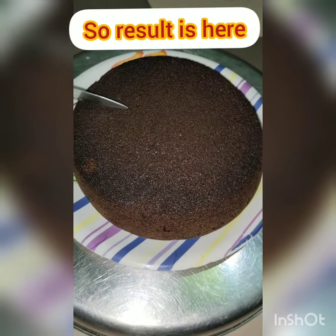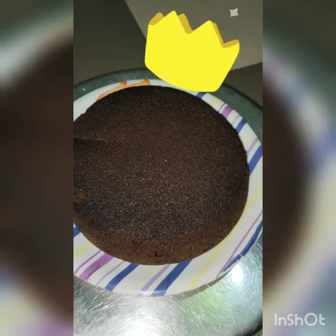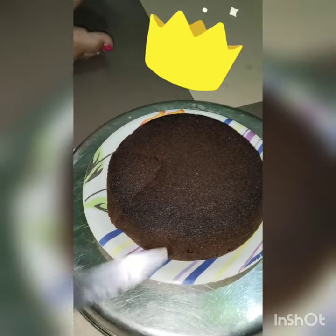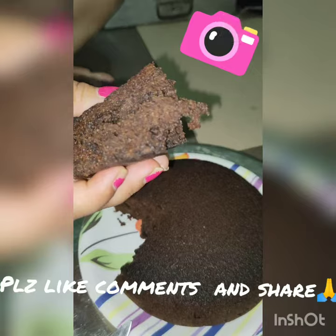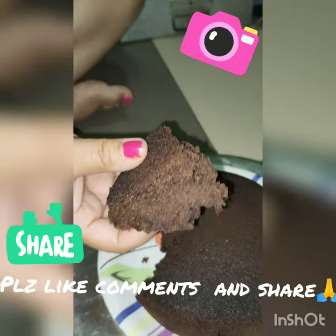So guys, as you can see, it looks beautiful and it was so tasty! You can also make it — just 15 minutes. If you like this video, please like, comment, and share. Thank you so much for watching.